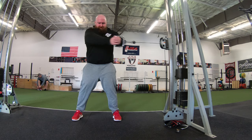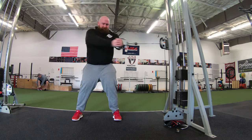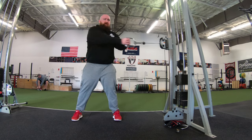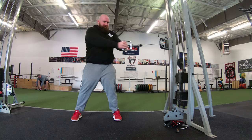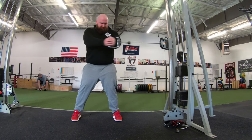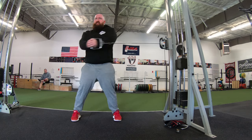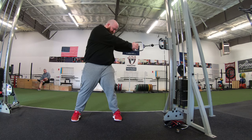These lateral raises are awesome for adding some shoulder mass, and because I can't do any overhead pressing they're probably going to be in my program quite a bit. Then back to some more core and trunk training — big fan of rotation. I usually program these with a band, but now that we have this cable machine I've been doing almost everything on cables because it's a little bit harder, more challenging, and more consistent weight.